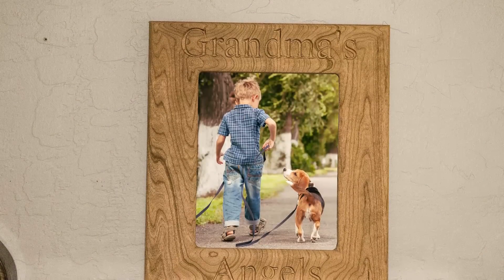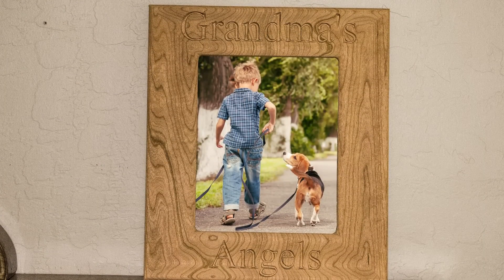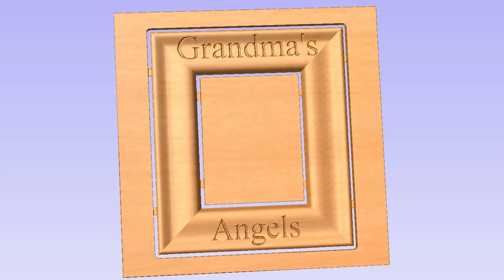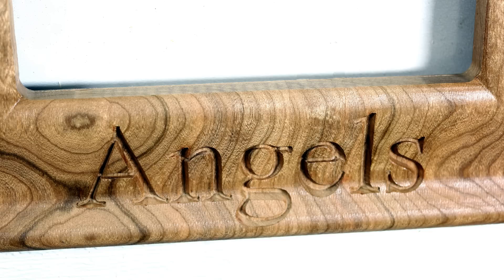Ta-da! And there it is — the completed 'Grandma's Angels' frame, modeled in Aspire and machined using Amana Tools from Tools Today.